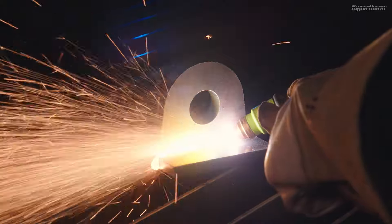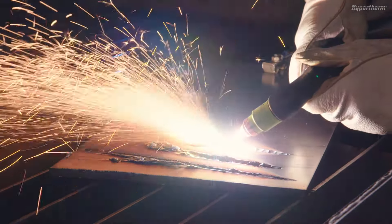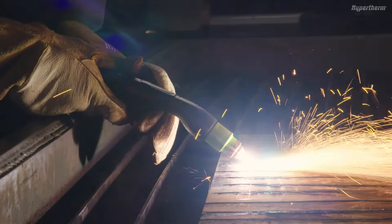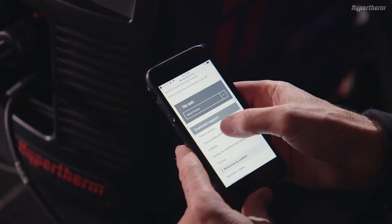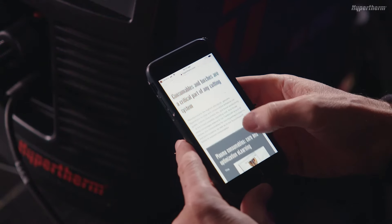Any of these techniques can be used to make either small adjustments or significant changes to the gouging outcome. For more versatility, there is also a 15-degree torch available for gouging applications. For more detailed information on achieving specific gouging profiles, refer to Section 5 of the PowerMax Sync Operator Manual.